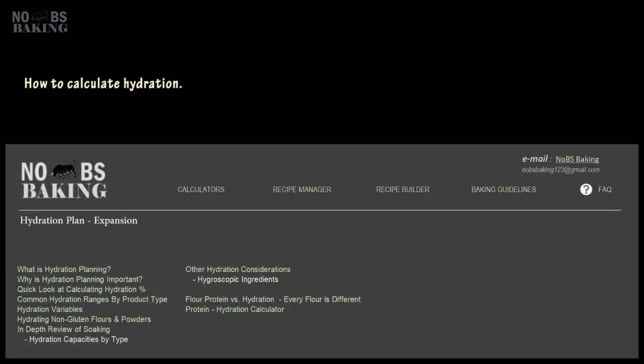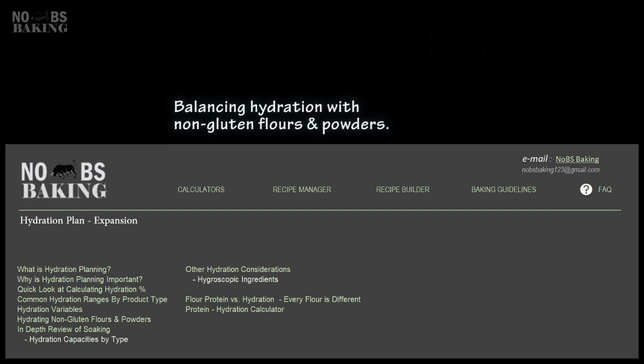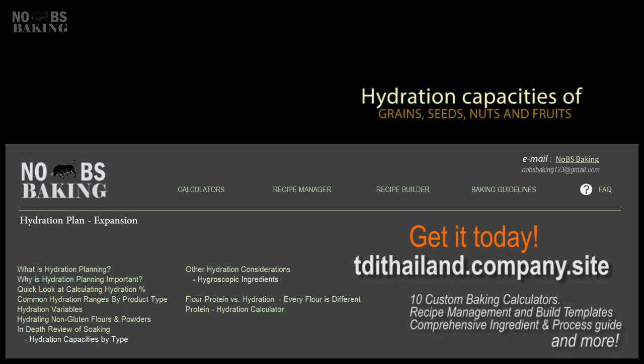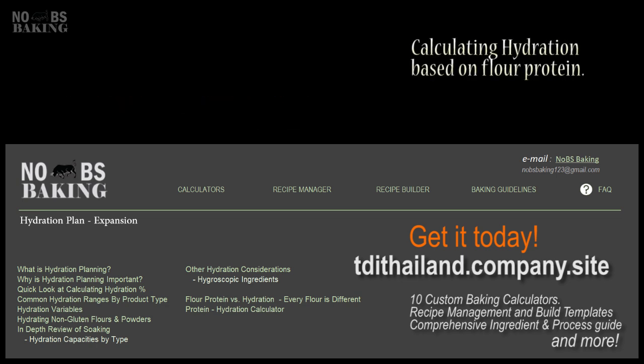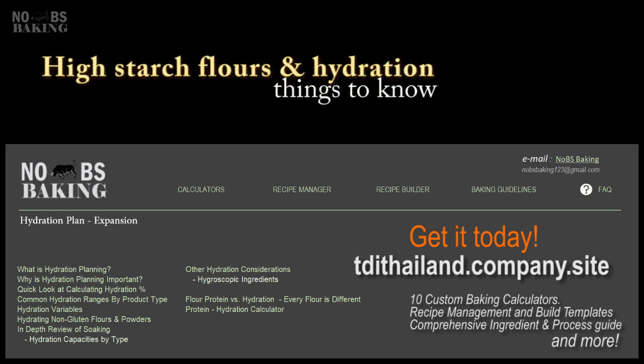If you haven't already, I highly recommend you get the Baking Assistant. The latest module is all about understanding the importance of hydration, how and why it all works, and how not planning can cause you grief when making a new product. This is so important for producing a successful product that you can build on and get it just the way you like it. The Baking Assistant is the best 30 bucks you will ever spend — get it, you will not be disappointed.